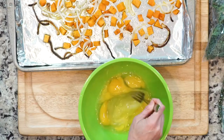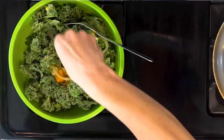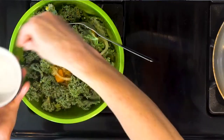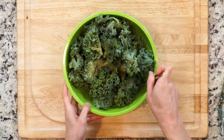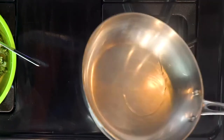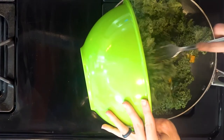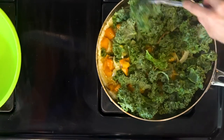As the oil heats up, add the slightly cooled veggies and the kale to the whisked eggs with a little salt, pepper, and the rosemary. Make sure the veggies are fully mixed in. Once the oil is hot, make sure the pan is coated by gently rolling it around. Pour in the egg mixture, making sure the veggies are evenly spread out. This will help it cook evenly.